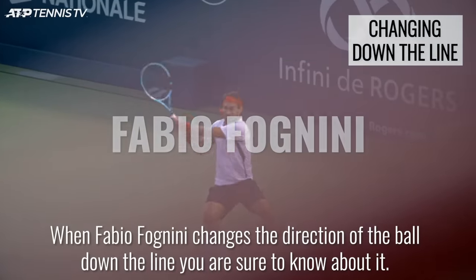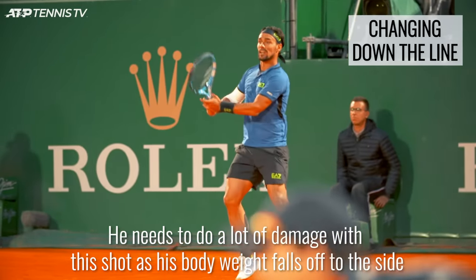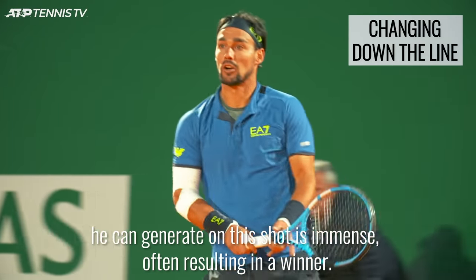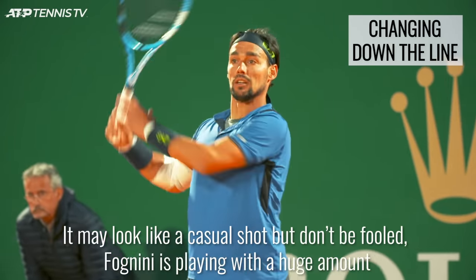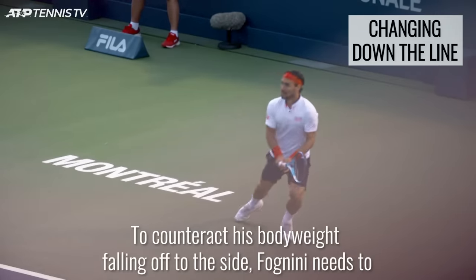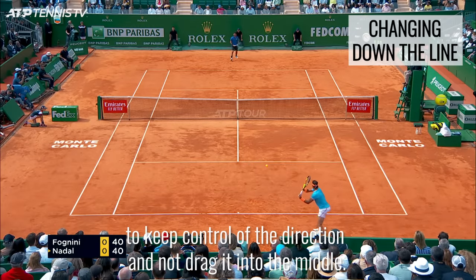When Fabio Fognini changes the direction of the ball down the line, you are sure to know about it. He needs to do a lot of damage with this shot, as his body weight tends to fall off to the side, making it more difficult to recover and leaving the angle exposed. He doesn't need to worry about recovering though, as the strike and power he can generate on this shot is immense, often resulting in a winner. It may look like a casual shot, but Fognini is playing with a huge amount of precision over the high part of the net and close to the line. To counteract his body weight falling off to the side, Fognini needs to make sure he fully extends his swing out and away from him through the back of the ball to keep control of the direction and not drag it into the middle.